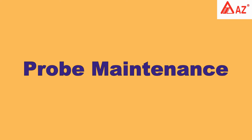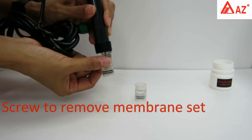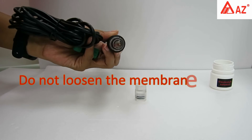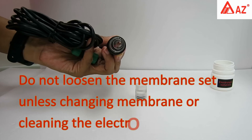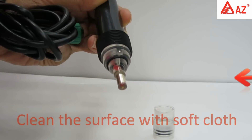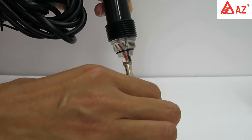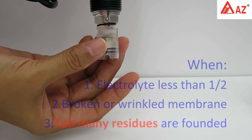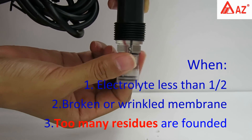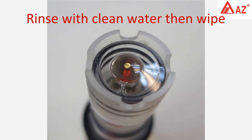Probe maintenance: pour electrolyte solution into the new membrane set until full, then remove the membrane set from the probe. Once removed, do not reuse the same membrane set. Do not loosen the membrane set unless you need to change it or clean the electrode. Use a soft or long-fiber cloth to clean the surface — you can use a fingernail or knife to scrape off residues, then wash with clean water. Replace the membrane set when dissolved oxygen electrolyte is less than half, the membrane is broken or wrinkled, or there are too many residues on the electrode working area. Install the new membrane set with full electrolyte, hand tighten, rinse with clean water, then wipe dry.